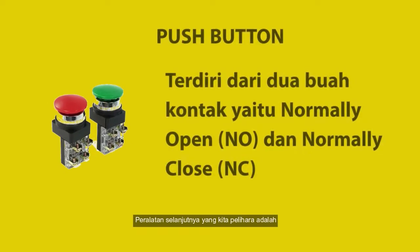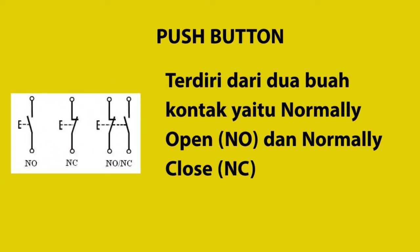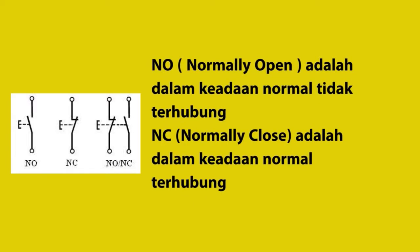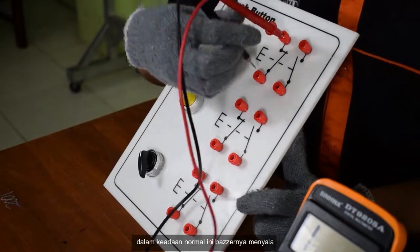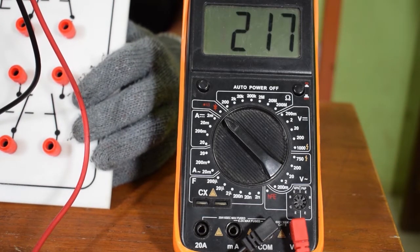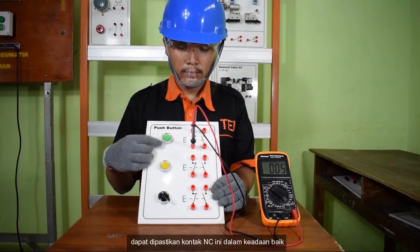Peralatan selanjutnya yang kita pelihara adalah push button. Push button terdiri dari dua buah kontak: yang pertama adalah kontak normally open atau NO, dan normally close atau NC. Normally open adalah keadaan di mana dalam kondisi normal dia terbuka atau tidak terhubung, dan NC atau normally close dalam keadaan normal dia terhubung. Cara pemeliharaan push button: kita gunakan buzzer multimeter, kemudian kita ukur pada kontak NC. Dalam keadaan normal buzzernya menyala dan menunjuk nilai hambatan tertentu. Kemudian saat ditekan, buzzernya tidak menyala — dapat dipastikan kontak NC ini dalam keadaan baik.